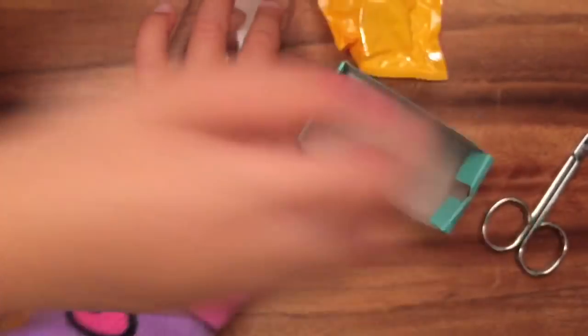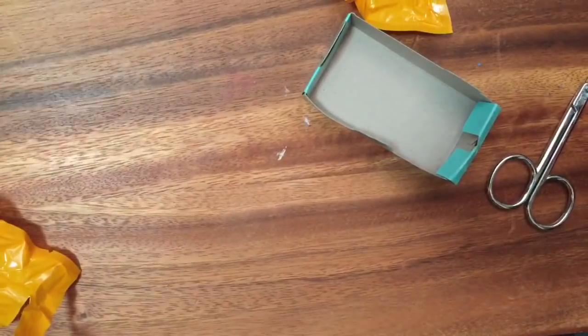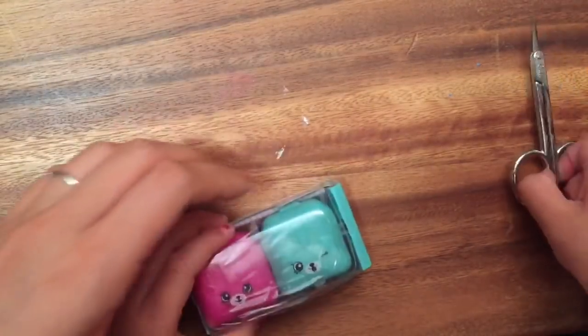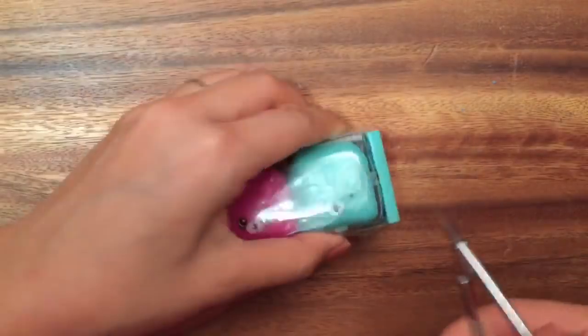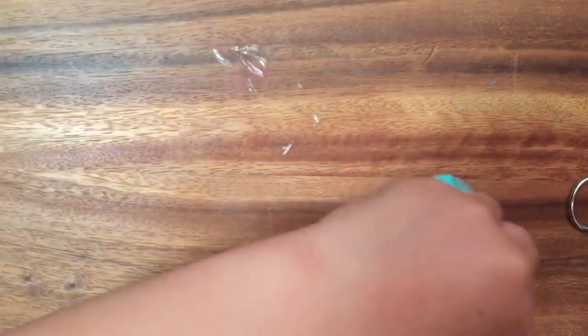And now we're gonna open a second one. Someone's getting impatient. Let's move out of the way. So let's move all this stuff out of the way. You want to use these teeny tiny scissors? Here, I'll do it. These scissors are cuticle scissors, so they're really sharp. Okay, open it up.